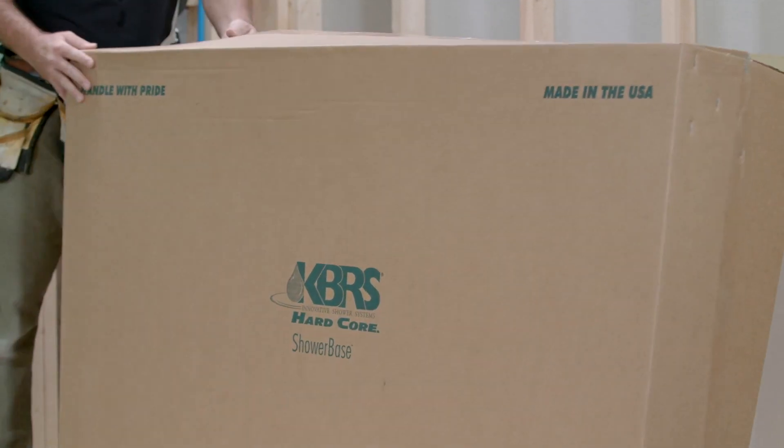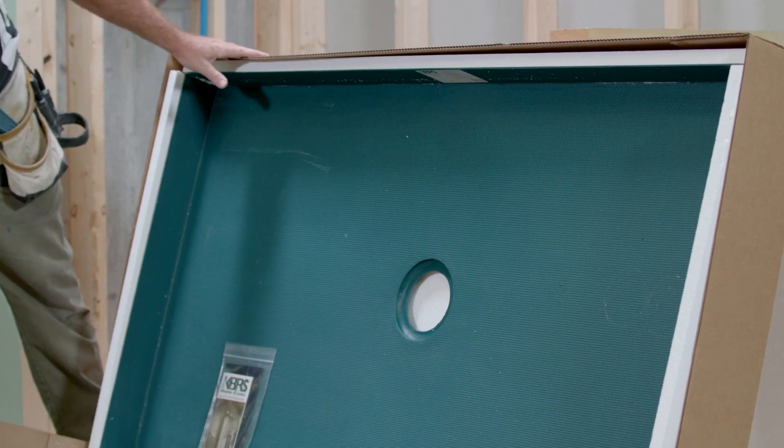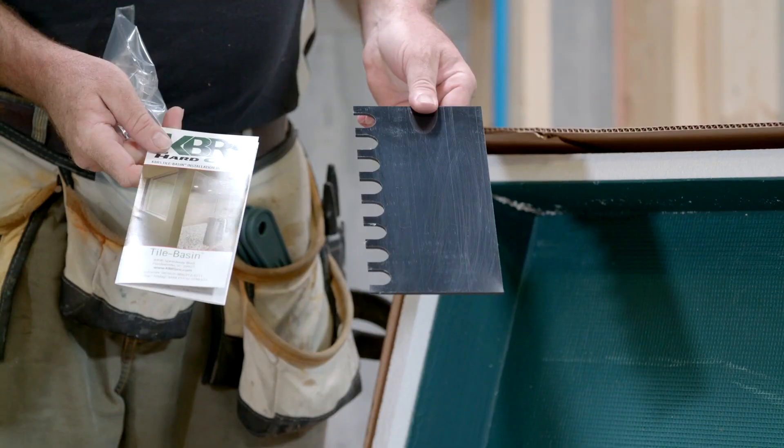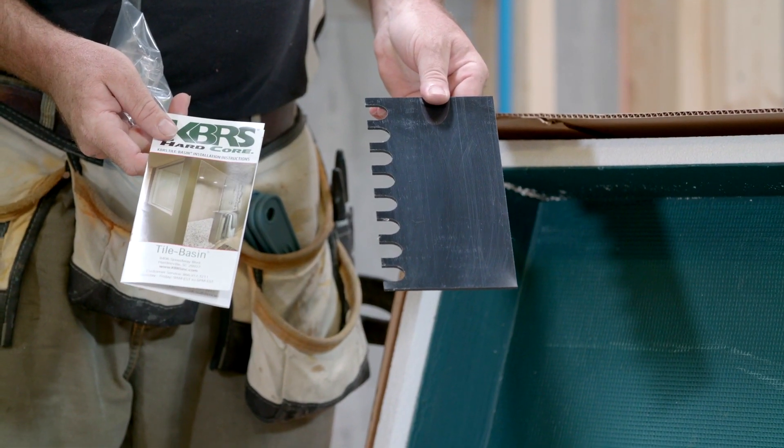When you open your KBRS box, you can see that great care has been taken in packaging the KBRS Tile Basin. An instruction manual and trowel are supplied with the KBRS Tile Basin.